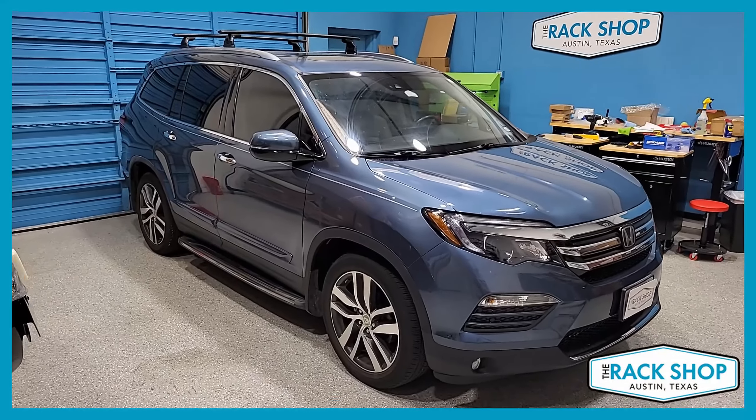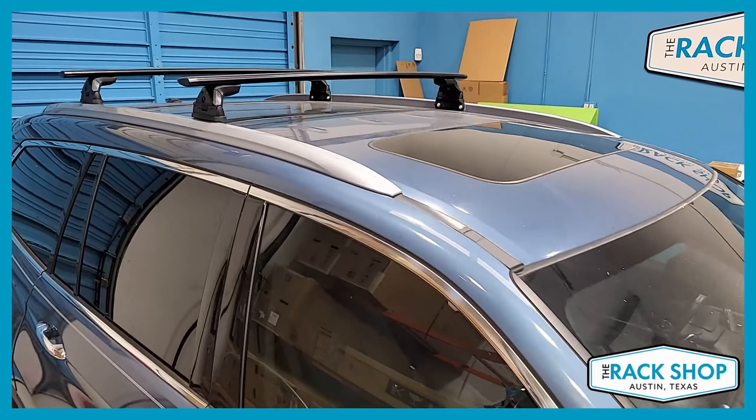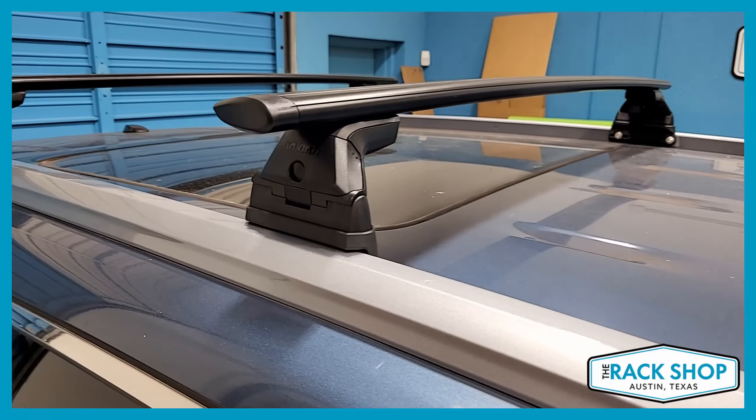The Rack Shop is proud to present this 2016 through 2022 Honda Pilot with flush rails. We've just installed the Yakima JetStream Skyline complete roof rack system, using the 50-inch long JetStream load bars, shown here in black.